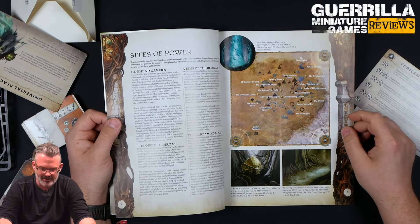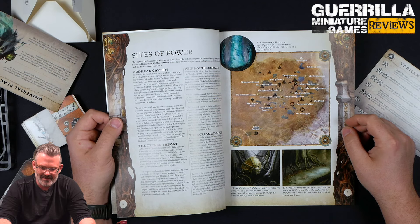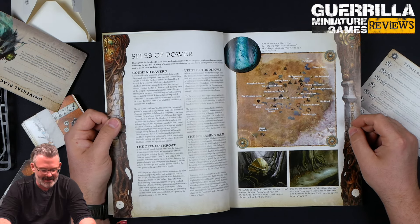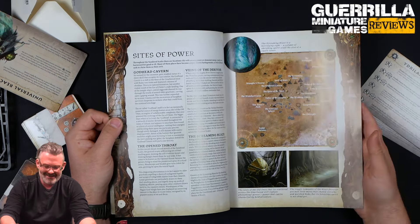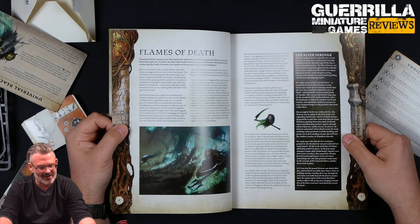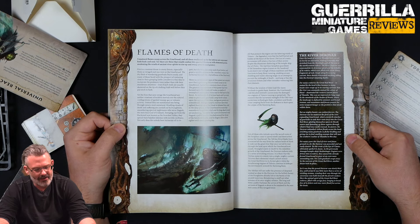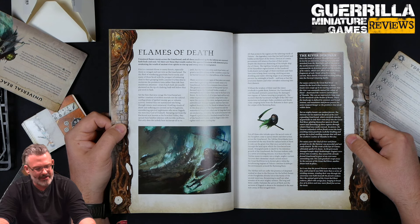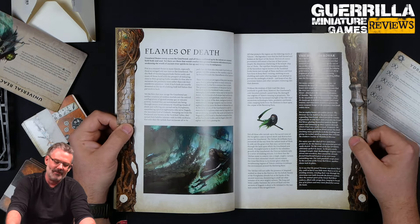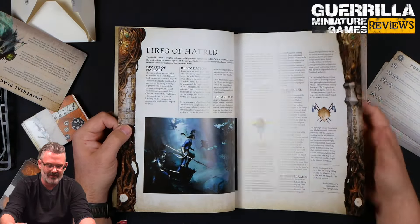The Screaming Blaze is a horrifying sight — there's a huge tornado of fire, a column of shrieking spirit stuff the size of a castle tower, kind of moving through everything. Are the elves Bill Paxton in Twister? Maybe, sort of. Unnatural flames sweep across the Gnarlwood, and all those swallowed up by the inferno are consumed body and soul. Yet there are those who would combat this spectral firestorm with elemental power, awakening the wrath of ancient river spirits.